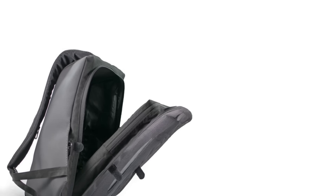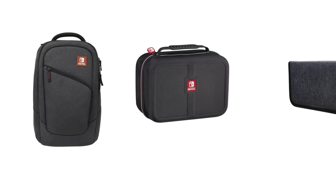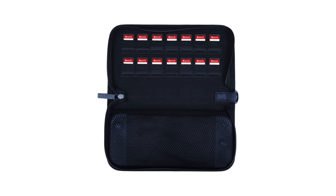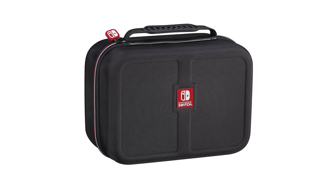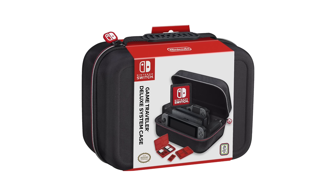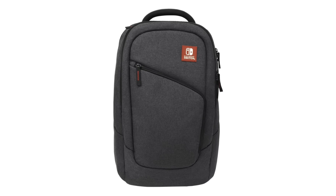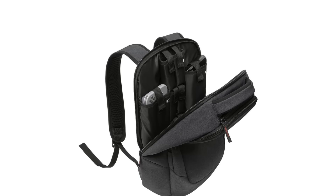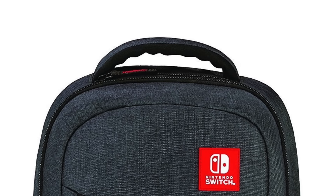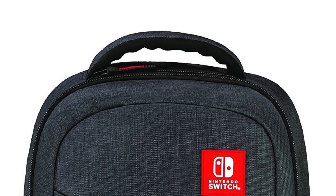At number 5 — a case is an obvious must-have. Just throwing your Switch in a bag is asking for trouble, and thankfully there are a ton of options. Smaller cases hold the console with Joy-Cons attached and a few games — great for tossing in a backpack. Bigger travel cases fit the console, Joy-Cons, Joy-Con grip, dock, and all cables. There's also a Nintendo Switch branded backpack with compartments for everything, though having 'Nintendo Switch' printed on the front might just be advertising to thieves.